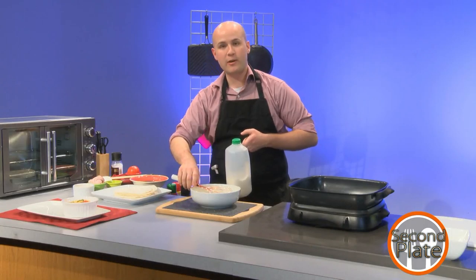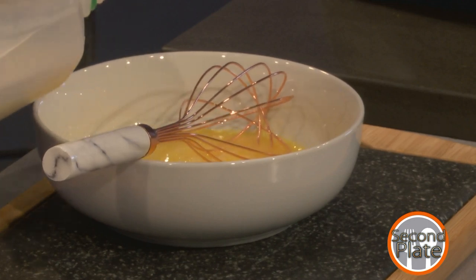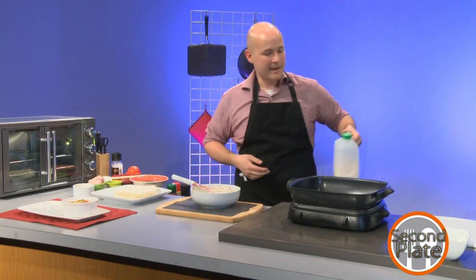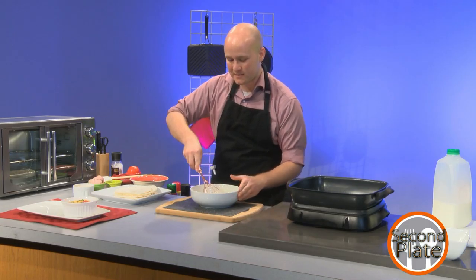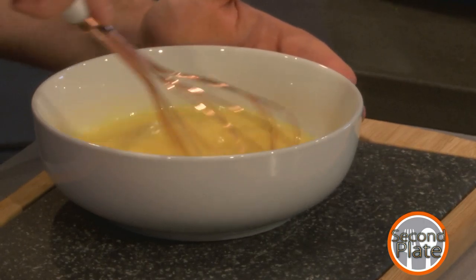I am going to be scrambling these eggs, so I'll be adding a little bit of milk — it makes them fluffier. No real amount here; I just kind of wing it because, to be honest, if I'm making this with milk I usually have some left over and I want to use as much as possible. But it's not a big deal if you don't have it — I just think it adds just a little bit of something.